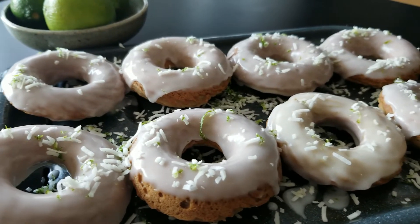Hey, guess what? Today we are making these amazing coconut lime donuts. Baked, awesome, super tasty. Let's get started.